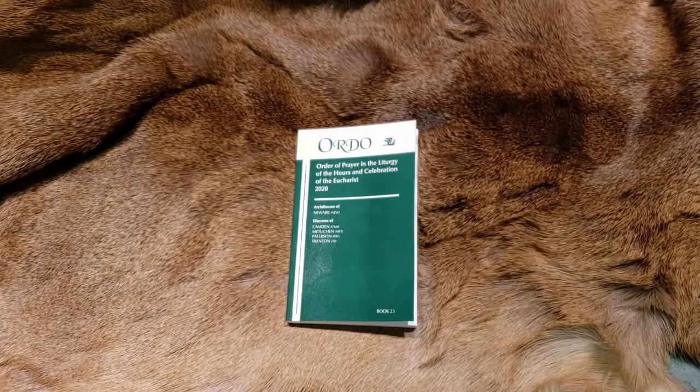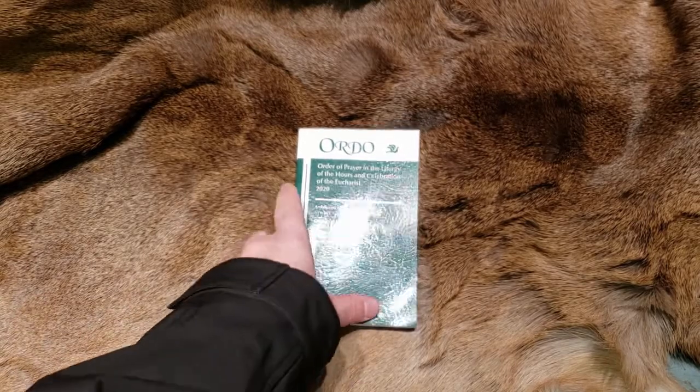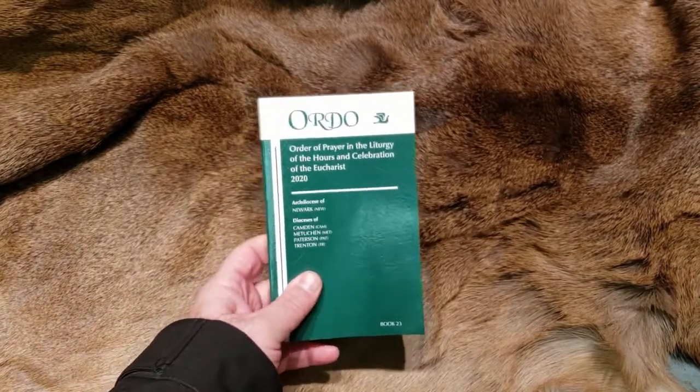But it did pique my interest because I am one of those people that likes to know as much as possible about why we do the things we do — the formulas, the rituals, the whole structure of everything. So I went ahead and I did buy this.